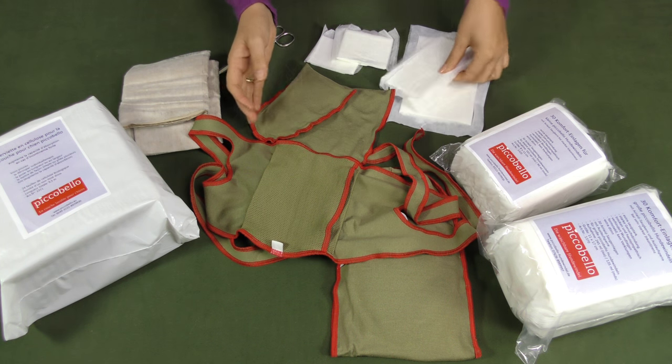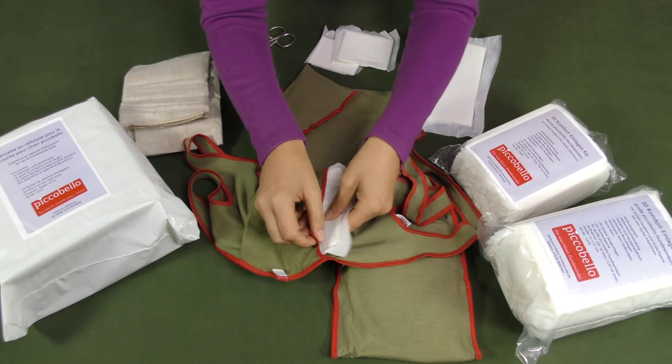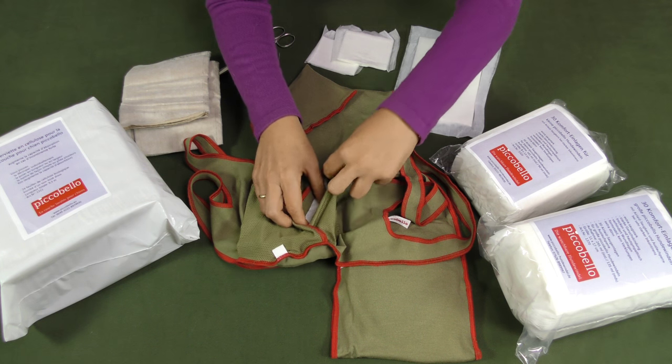You just insert the inlay into the pocket and integrate it into the diaper. That's it.